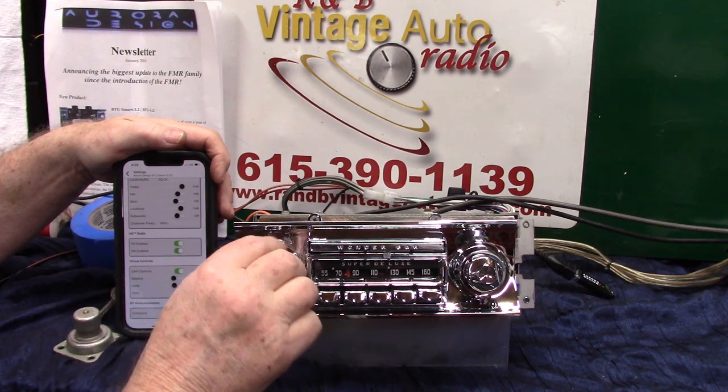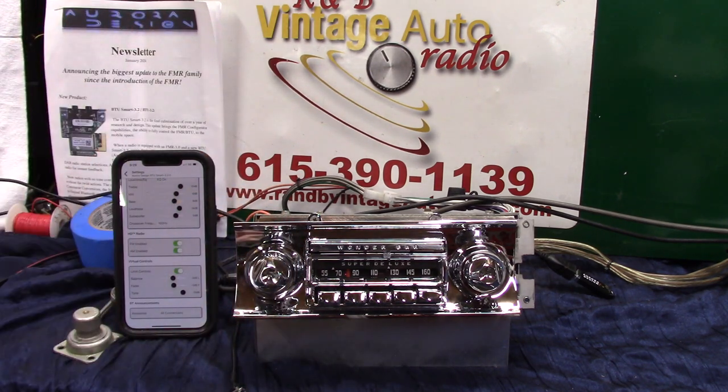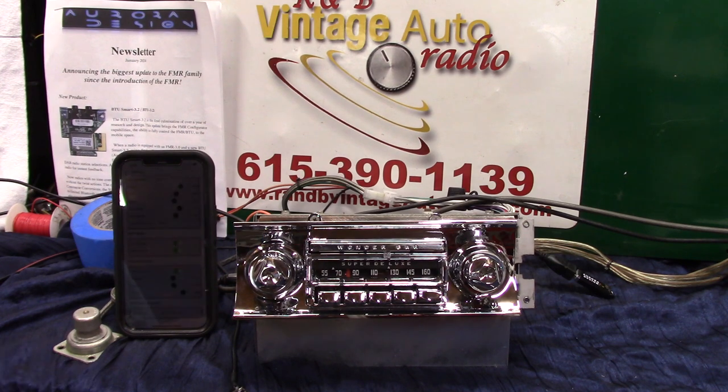What I like about this is a lot of people have told me, 'Hey, can you make it where it won't talk to me every time I turn the radio on?' If you don't change it, every time you get in your car and you're connected up when you turn the radio on, she'll come on and say 'Bluetooth connected.' A lot of people like that.